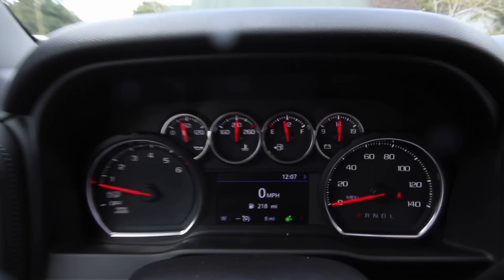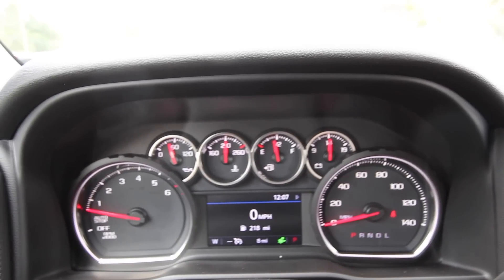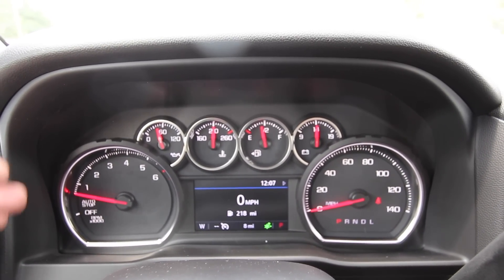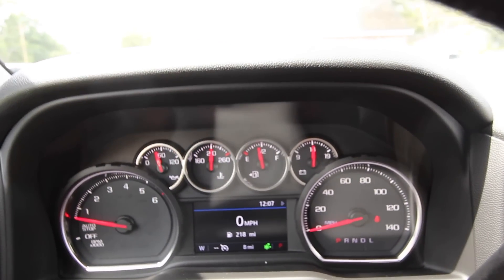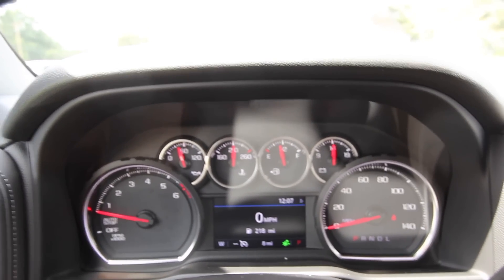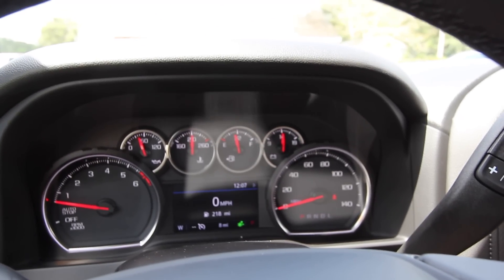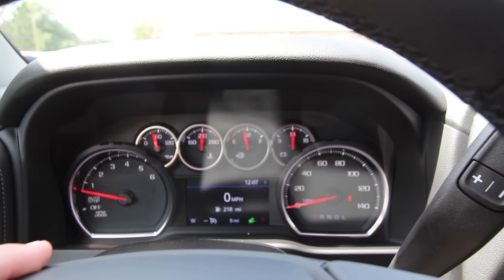Nothing really new about the interior for 2019, but I've seen people say online it's just old technology. I mean, what all do you want? Tachometer, speedometer, and all your gauges for oil, water, temperature, gas, and battery — plus an LCD screen in the middle. Of course, this is what you'll get on an LT. If you want a big digital dash and all LCD, you're going to have to bump up to a premier package or something really decked out. I think this is just fine for the LT package.